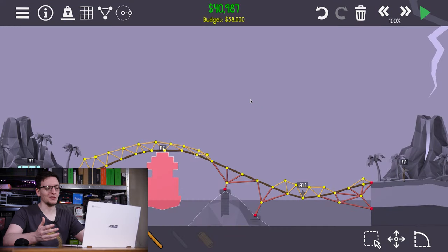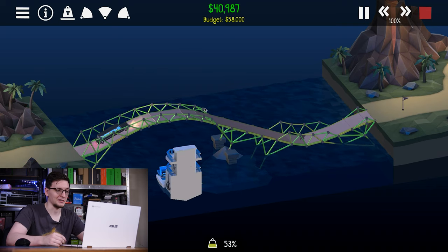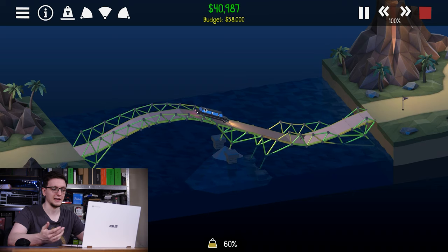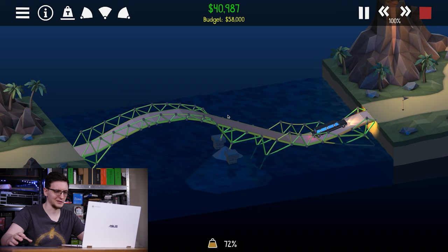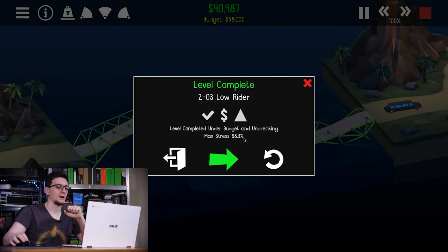Of course, if you would rather play something a little more subdued but still just as fun — well, I like to play Polybridge, and this is a very similar, if not the same, experience as playing on desktop. I'm playing it natively on the Chromebook and it's playing just as you would expect, including me apparently managing to get a limousine around a very tight bend, which is kind of remarkable. We've completed our bridge with just shy of 100% stress, which is exactly what you want as a bridge designer.